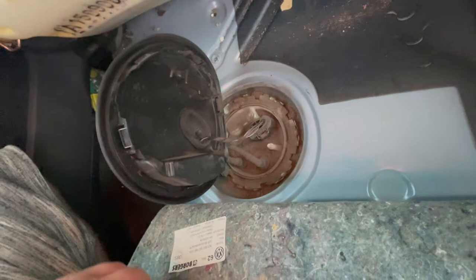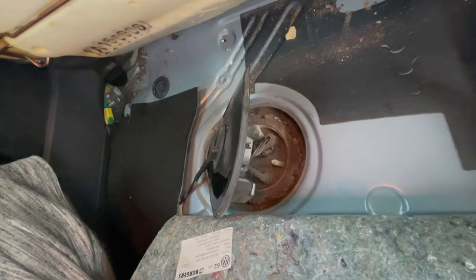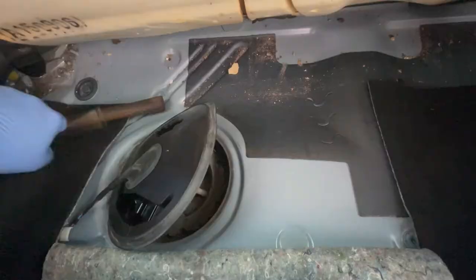I'm going to remove this cover next to it with a screwdriver. I'm also going to hoover any loose dirt out of here — I don't want anything falling into the tank. I'll get a container to put the fuel pump in, grab my gloves, hoover, screwdriver, hammer and get this thing out.